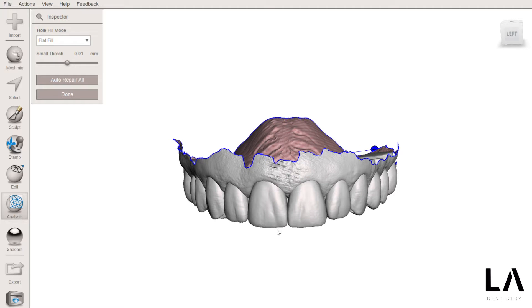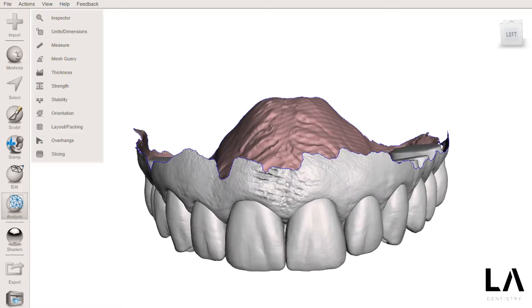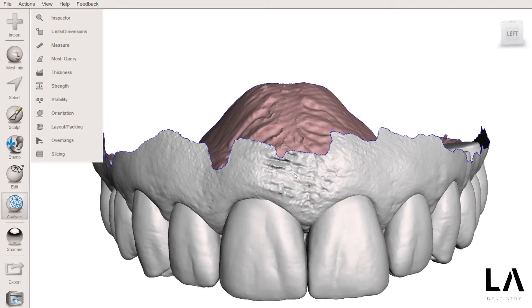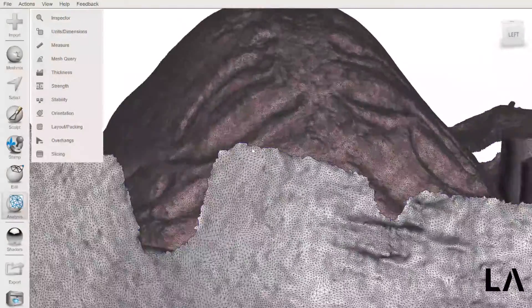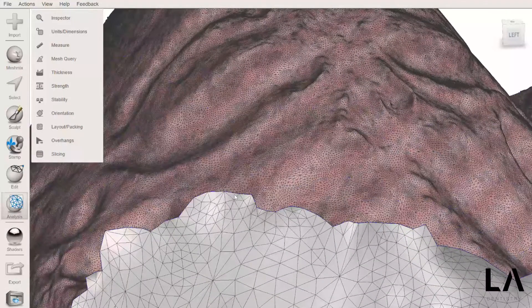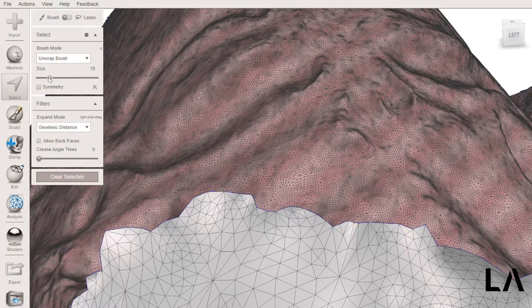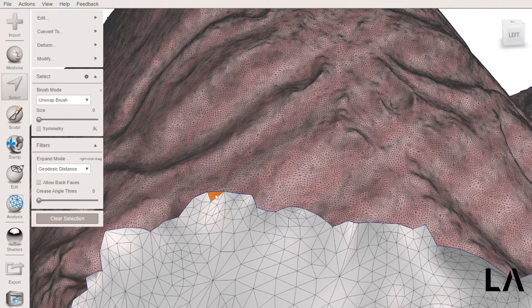Because I want to create a base for this model. So now I'm going to press the letter W to have access to all the triangles that are in the mesh, and I'm going to select with the smallest size brush and double-click the border.